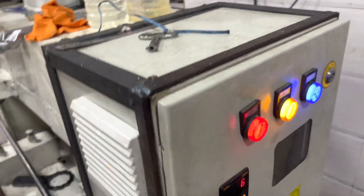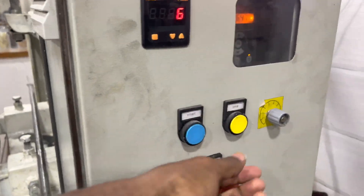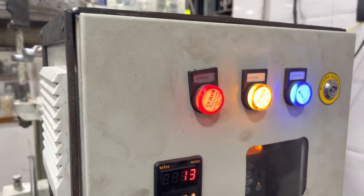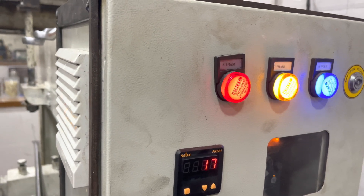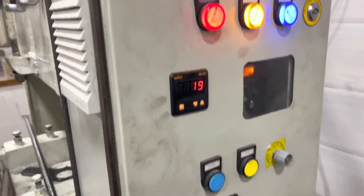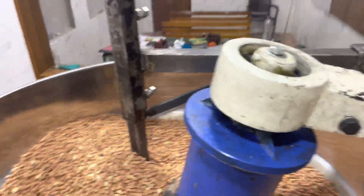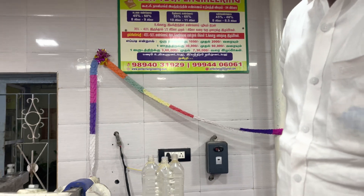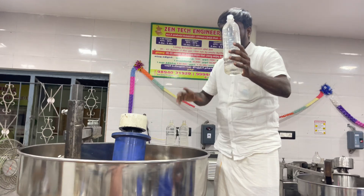This is the RPM controller machine. Now we will increase this machine's running speed: 14, 16, 17, 18, 19 RPM. This machine is running at 19 RPM.